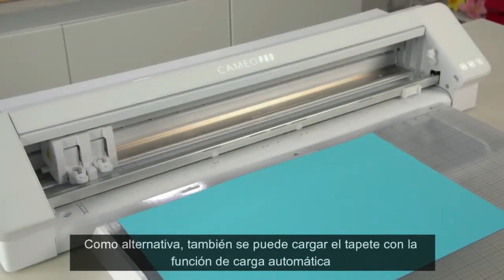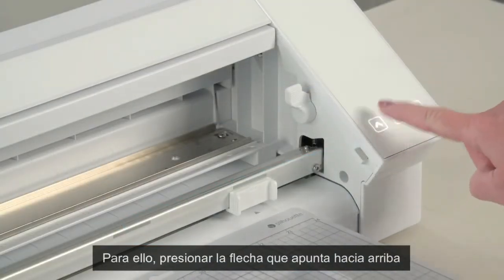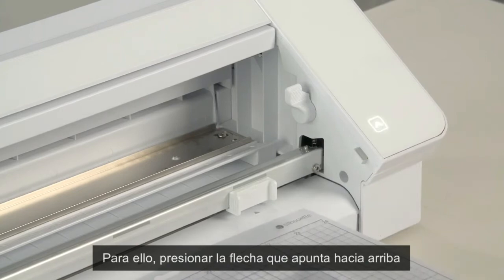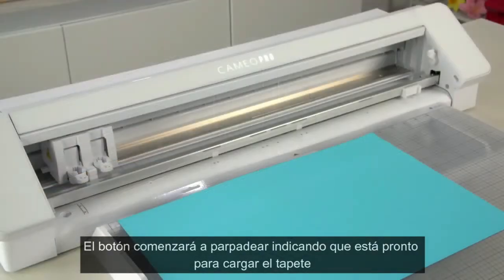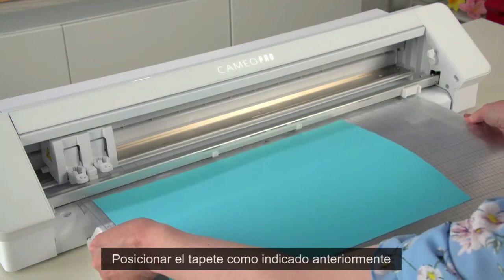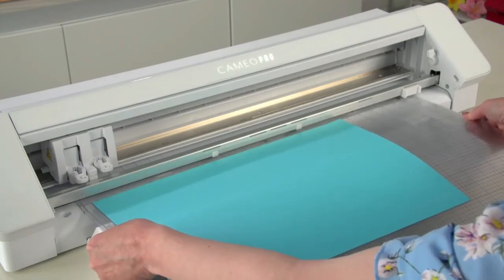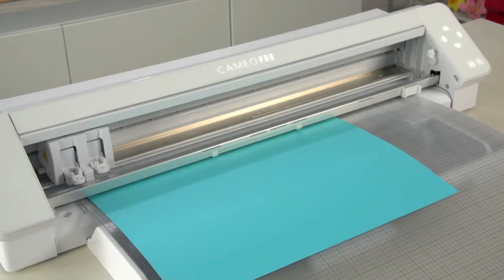As an alternative, you can load your cutting mat using the delayed loading method. To do this, press the load button or up arrow on the machine. The button will begin to flash, indicating that it is ready to load the material. Line up the left edge of the cutting mat with the left-most guide mark and make sure the top edge of the mat is flush against the roller bars. After the machine senses the mat is in place, the machine will grip the cutting mat and load it into position.